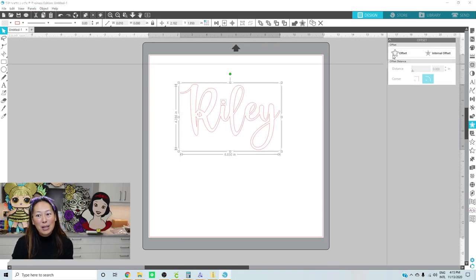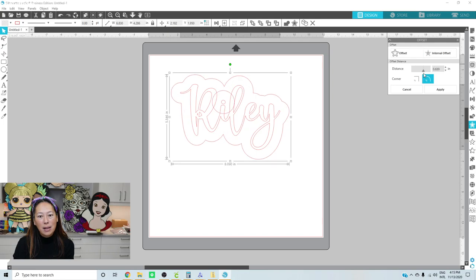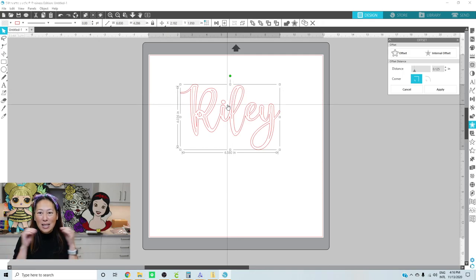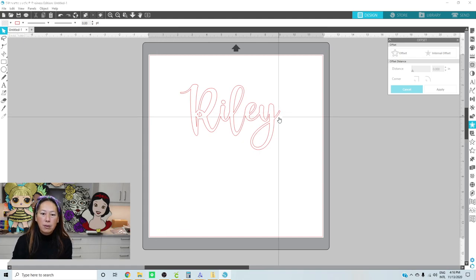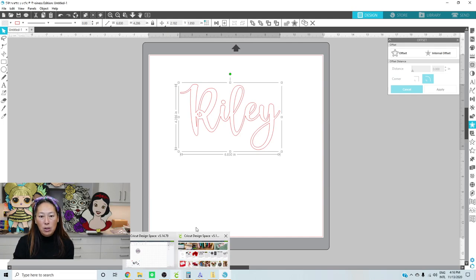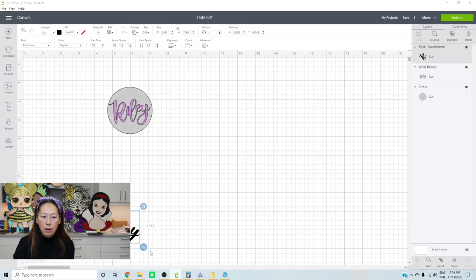Look how cool this is - here's my offset and I can make my offset bigger, or I can do an internal offset which cuts inside, which would be great for 3D block letters. I'll cancel out of that. So here's the name Riley - it already connects for you. All you do is save it as an SVG file and then upload it into Design Space. If you're making 20 acrylic blanks, there's no way you want to do it letter by letter like we did before.